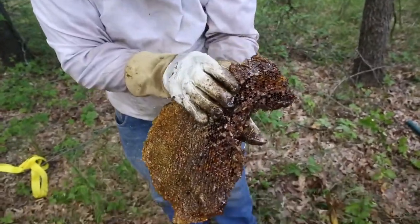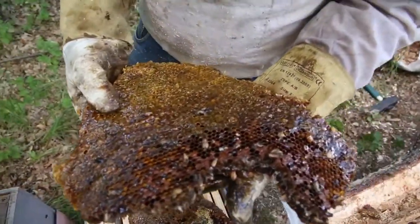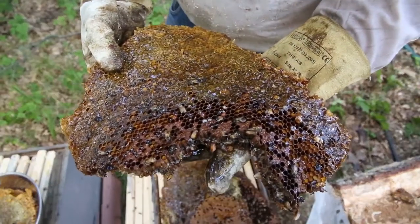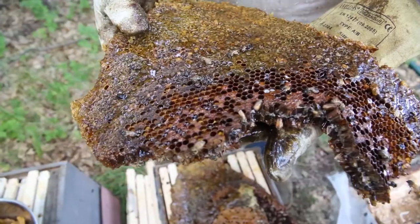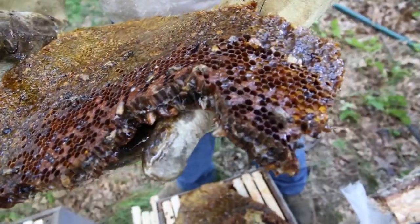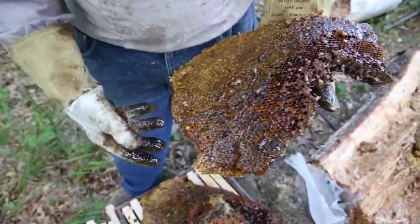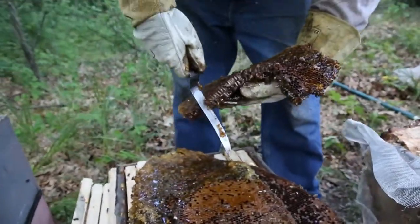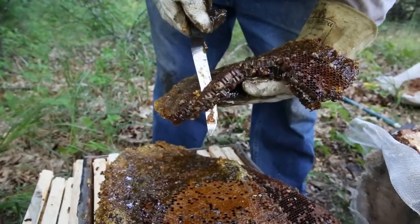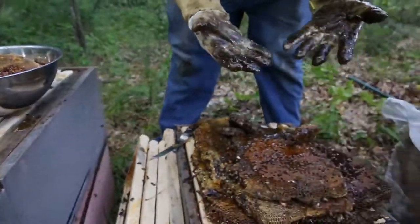I've got some of the eggs on that side — I'll have to cut those off. See what happens when you drop the tree? See how the eggs are flopped over down there? That's not good. The tree fell down with such force that it squished a lot of the comb together. Where's that knife? Try cutting those eggs off — just in case we can salvage them. This comb has been here a while. Sticky job, man.